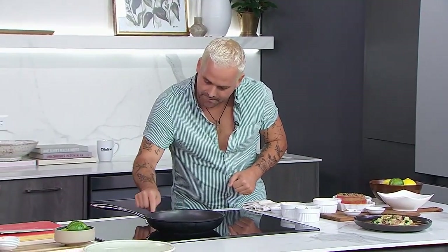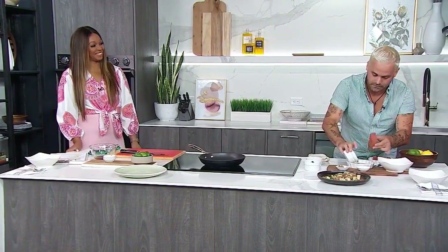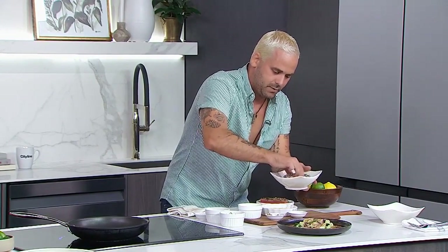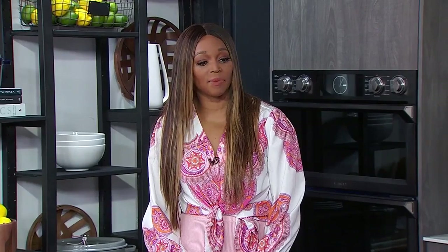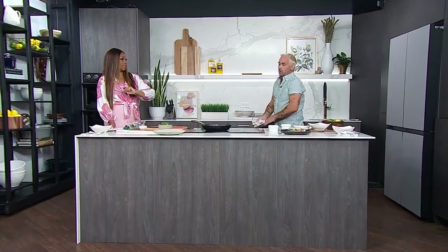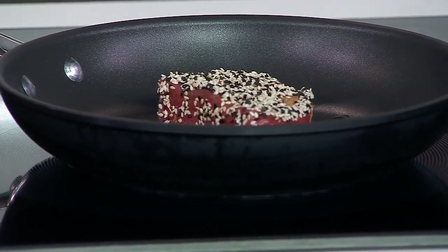We want to hear that sizzle — of course we turned it on! The nice thing about this beautiful Samsung cooktop is it heats up so quickly. We add a little extra virgin olive oil to the pan, coat both sides of the tuna, press on the sesame seeds so they stick, and then it goes in. When you're searing at home, this is a quick sear — about 15 seconds per side. If it's thicker, maybe 30 seconds, but 15 to 20 seconds is the range, because you just want to create a beautiful crust on either side.